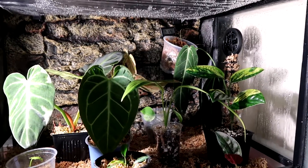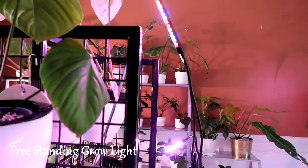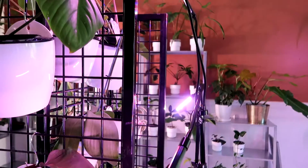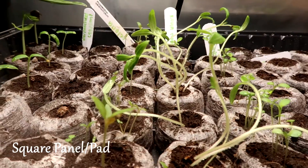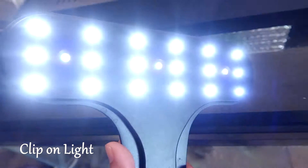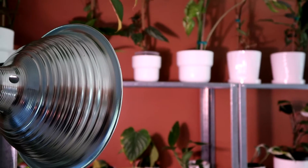There are a lot of grow lights being sold that will cater to your budget and needs. I personally use a variety of grow lights. I have a freestanding one, I have a grow light pad that I use to start my edible garden, I have strip grow lights, and I have light bulbs that I can attach to a clip-on or lamps.